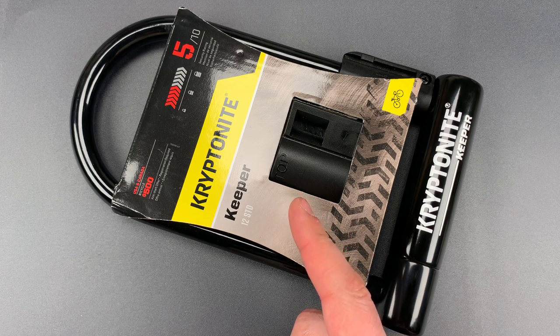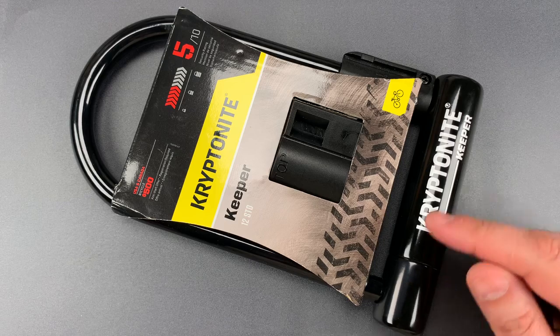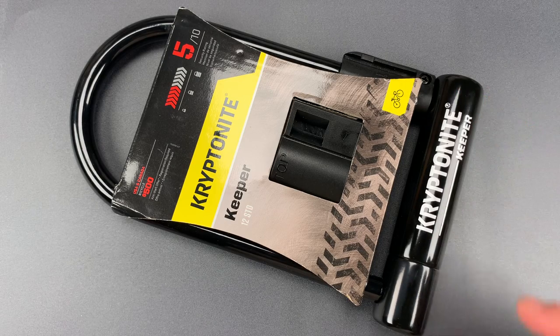This is a complete redesign, and it's a pretty significant set of improvements, the most important of which, in my opinion, is locking both ends of the shackle, not just one.